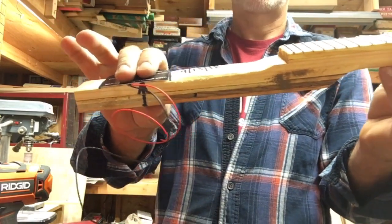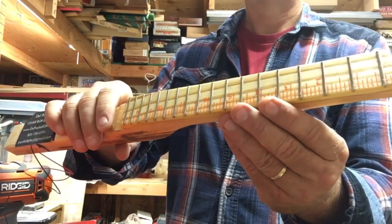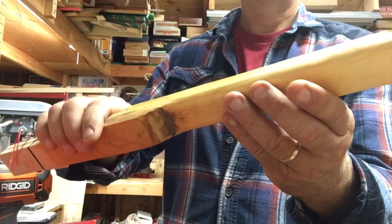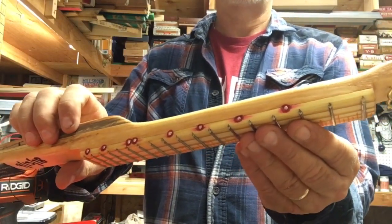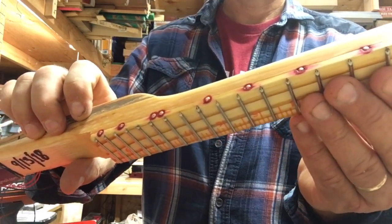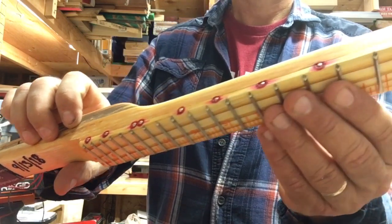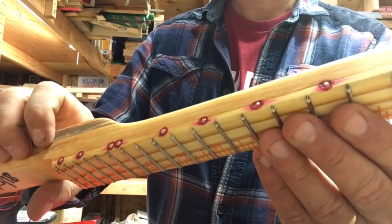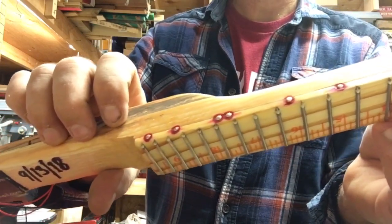And hot glue. I did hit this thing with linseed oil. And also the position markers — there are red magic marker with a linoleum tack in the center. And there's a little bit of bleed, but I think it looks cool. The bleed is from the linseed oil.